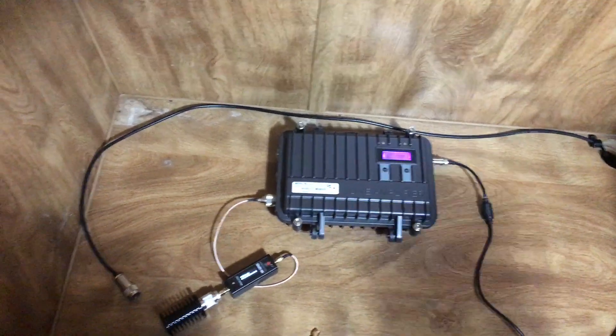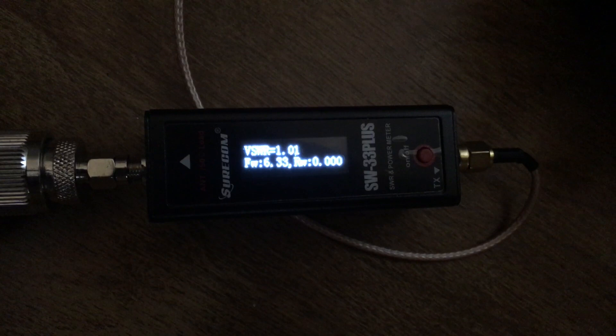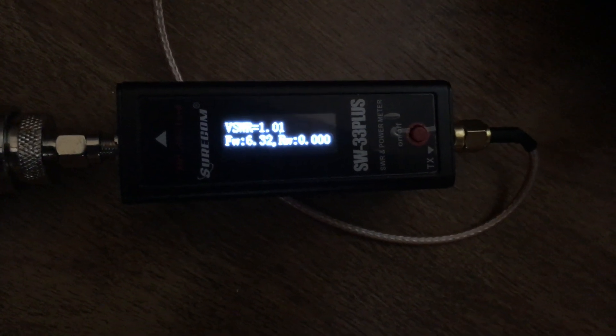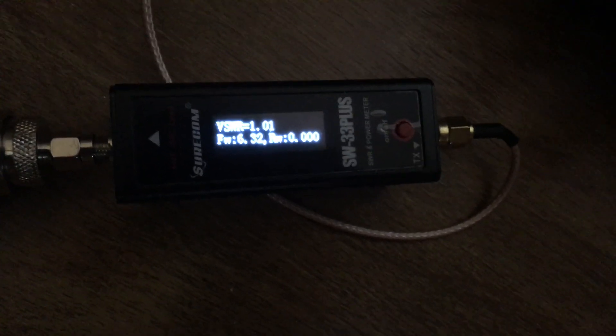Let's see if we can get this in focus — it's not focusing the way I wanted to, but I think you can see it. Radio check one two three four. Looks like about six-point-forty watts. We'll say 6.40 — close enough. At any rate, we'll go ahead and pause the video and get it all set up outside with the dummy load and the wattmeter.